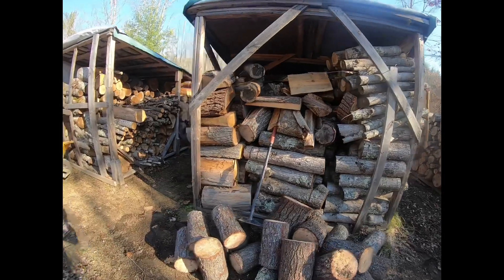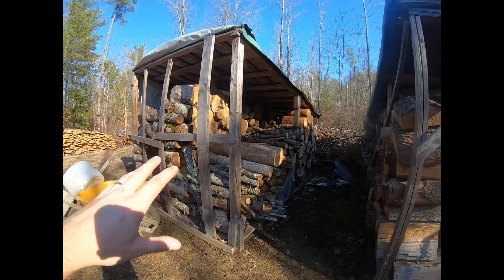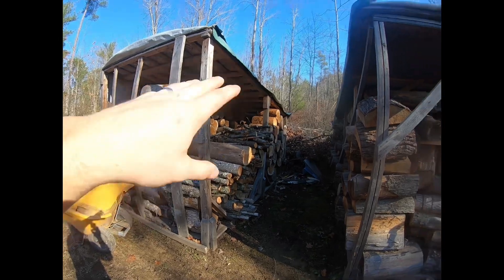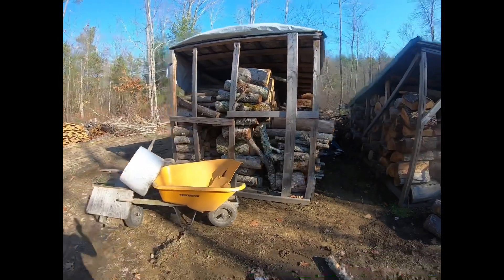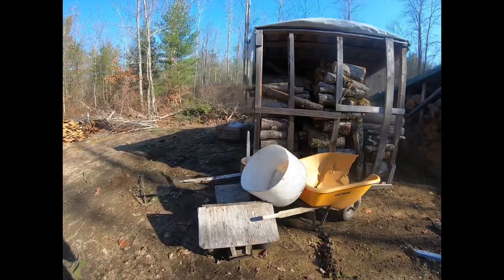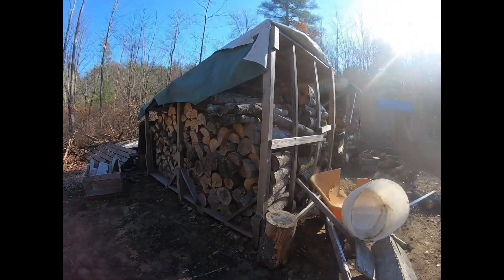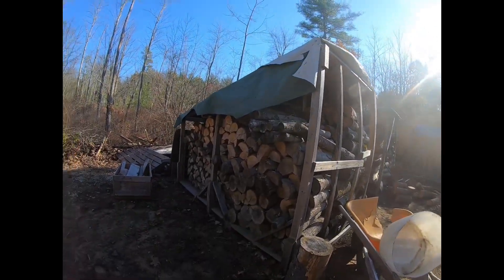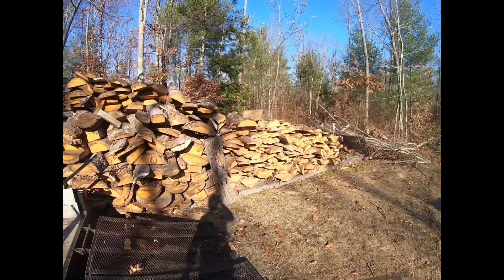Our two woodsheds are completely full. This woodshed is all hardwood; this one is pine — you'll see in a future video where we do a splitting calculation. And this is another firewood shed with three-quarters hardwood and pine. These two woodsheds are pretty much full. Again, I'm making this video for my records to look back at the end of the season and see how much wood we've used.